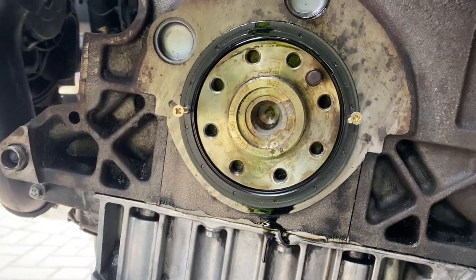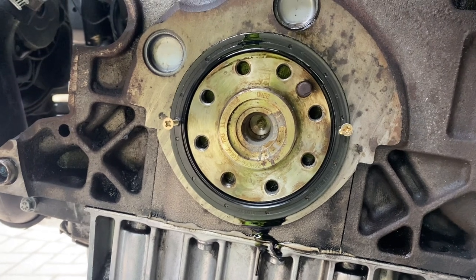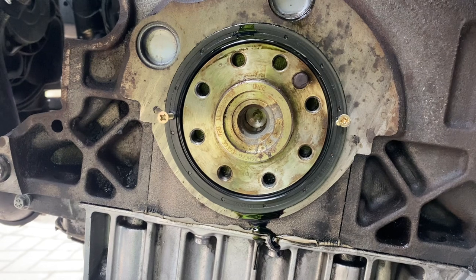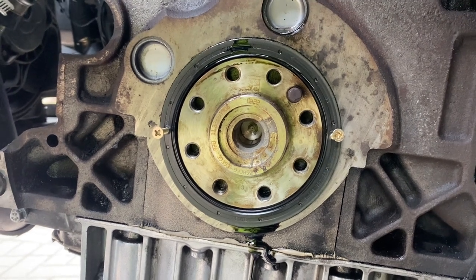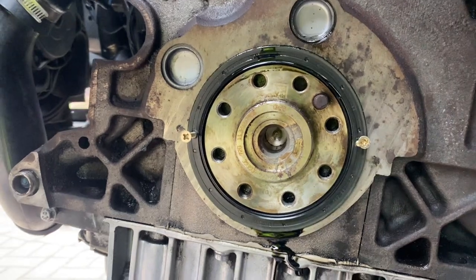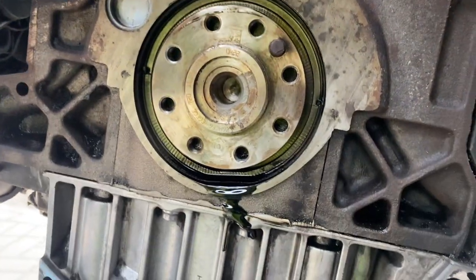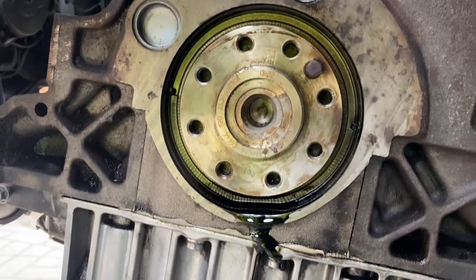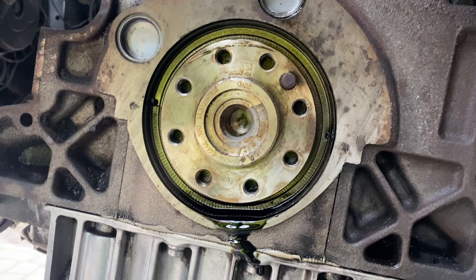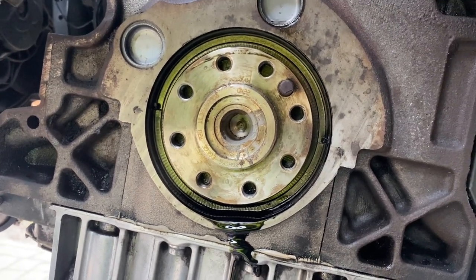In order to remove the crankshaft seal, you have to very carefully drill a couple of pilot holes into the old seal, screw in a couple of self-tapping screws, and then lever it out using those for leverage. It popped out. You will lose a little bit of oil - nothing too dramatic.